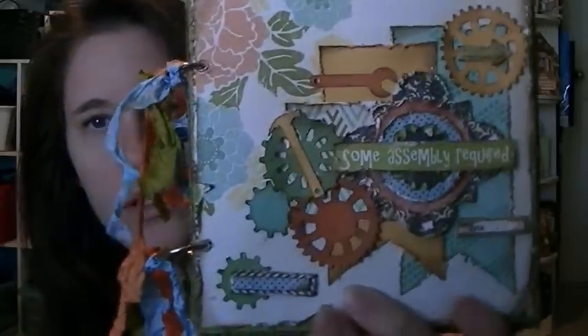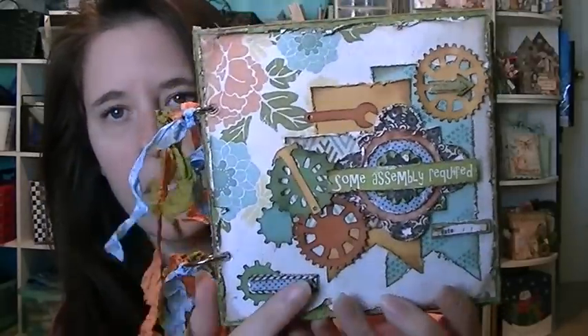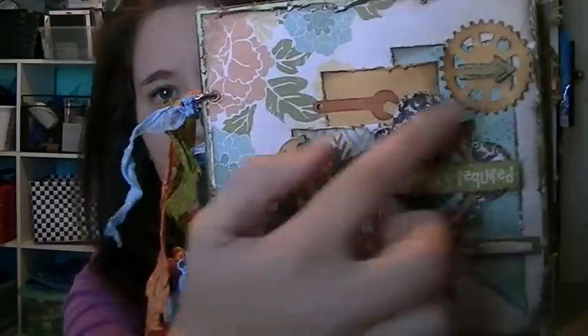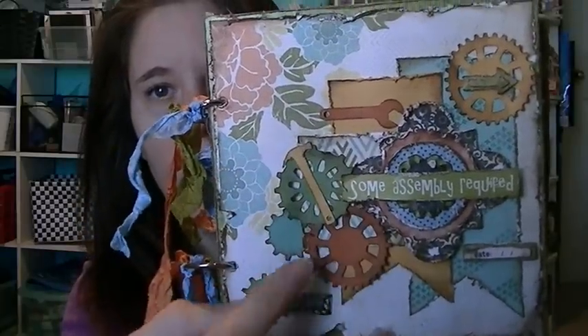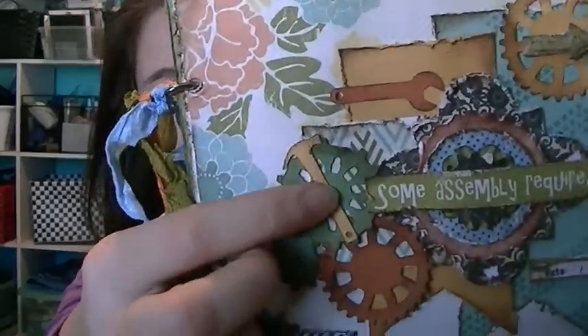I made some banners, and there are stickers from the collection throughout. These little tools are my new MFT dies and I love them — they are so adorable.